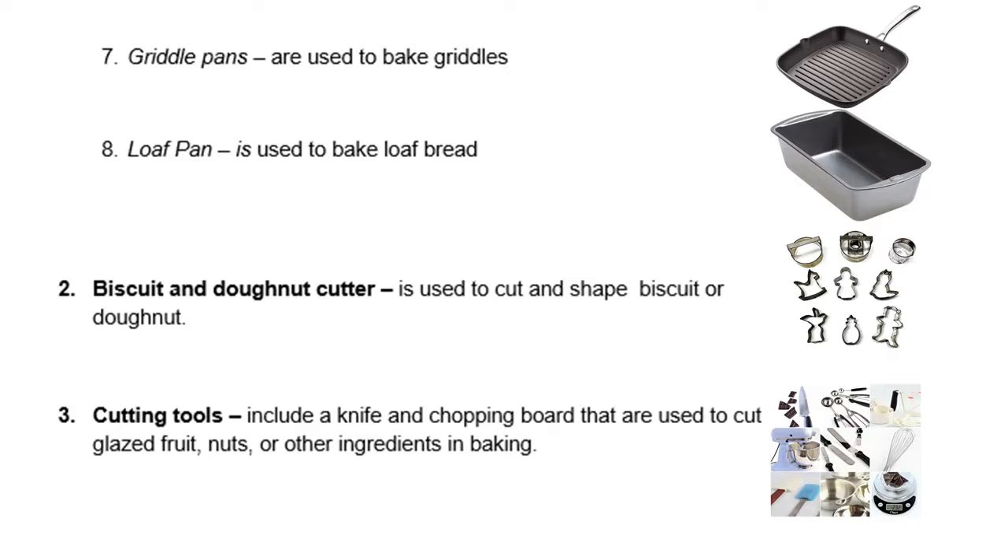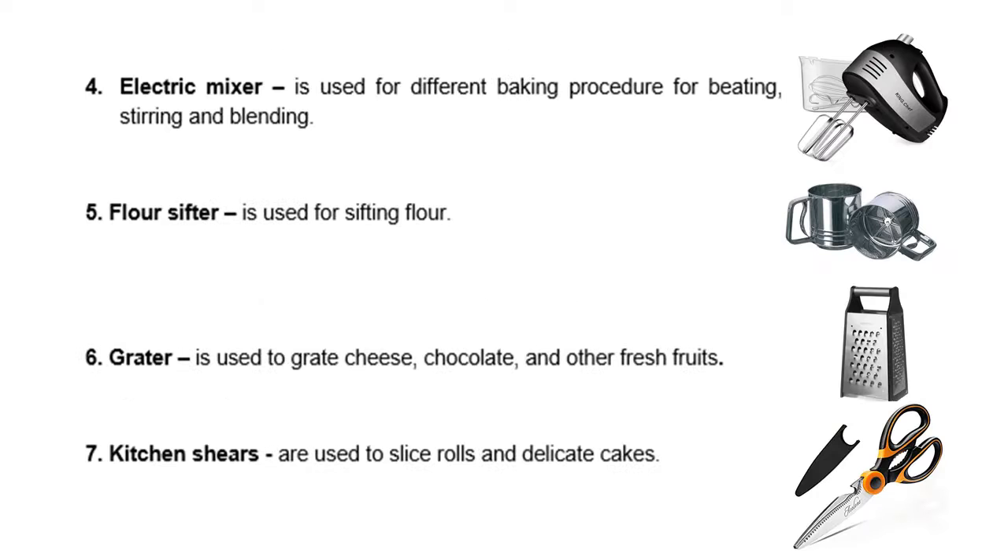Number 2, we have the biscuit and donut cutter. It is used to cut and shape biscuits or donuts. We also have cutting tools, which include a knife and a chopping board that are used to cut glazed fruit, nuts, or other ingredients in baking. Next, we have an electric mixer. It is used for different baking procedures for beating, stirring and blending.